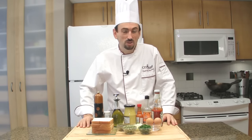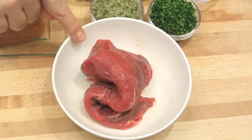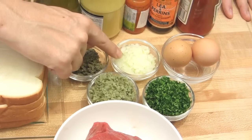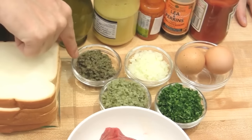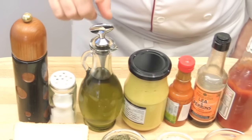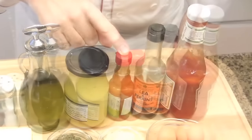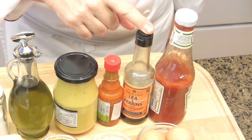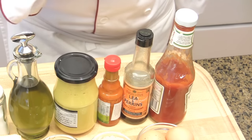To make a steak tartare, you will need raw beef, chopped parsley, eggs, chopped onions, chopped gherkins, chopped capers, sandwich bread, seasoning, pepper, salt, olive oil, Dijon mustard, Tabasco, Worcestershire sauce — also known as Lea & Perrins sauce — and ketchup.